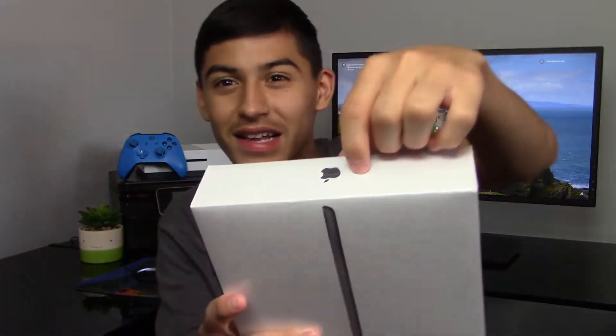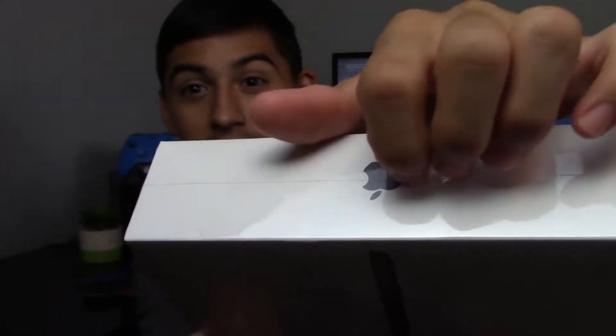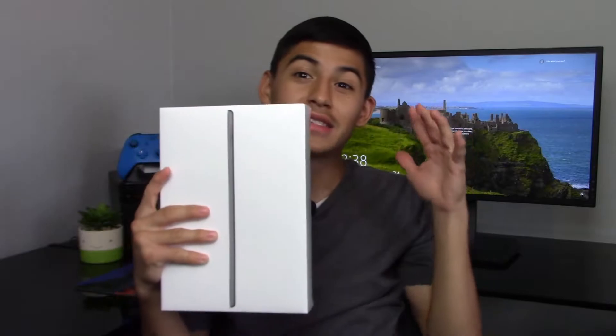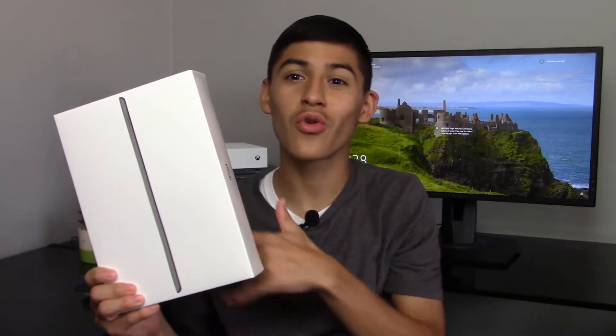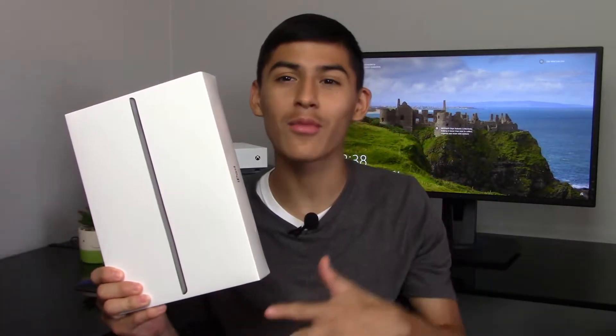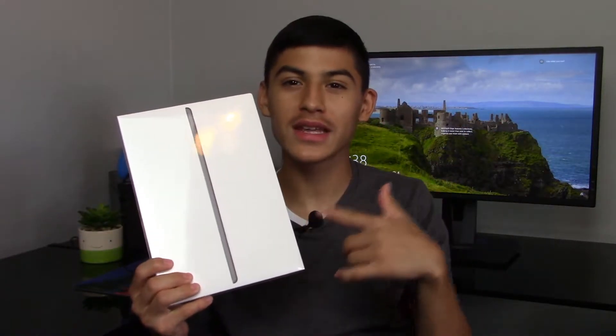Just to clarify, this thing is still in the plastic wrap — you can see the little seam here. It still has the plastic seal on it. I'm not even kidding, this thing just got received in the mail. I literally just went to the door and started whipping out the camera to make this unboxing for you guys. Now let's get into the unboxing.